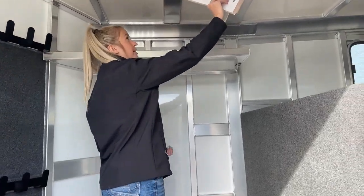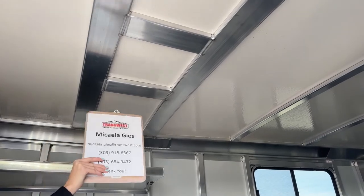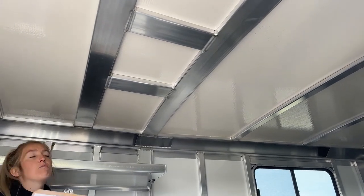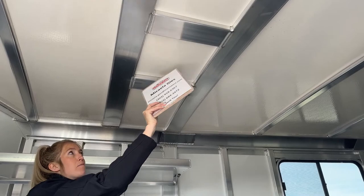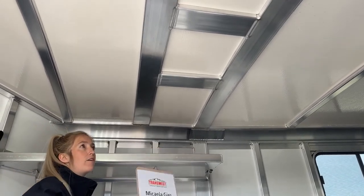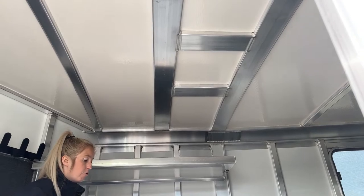Up on the roof you're going to see this frame — it looks like a little square cut-out — that is pre-framed for an AC unit. So if you ever want to upgrade this front tack to get some more air, or if you need to spend a night or two, it's already framed for AC. We've taken out some of the work for you already, saving time and money.